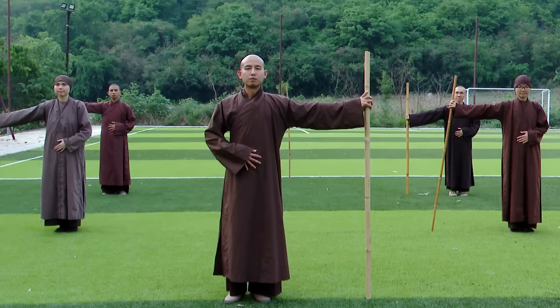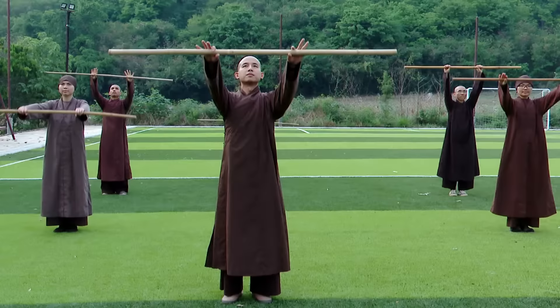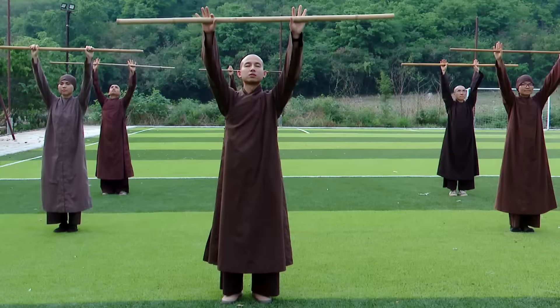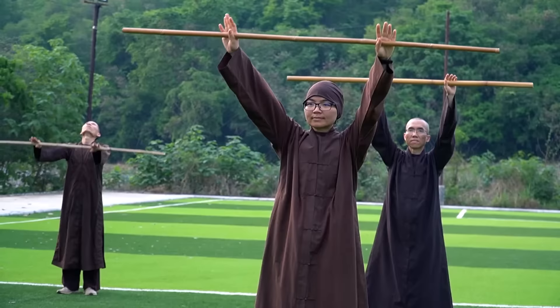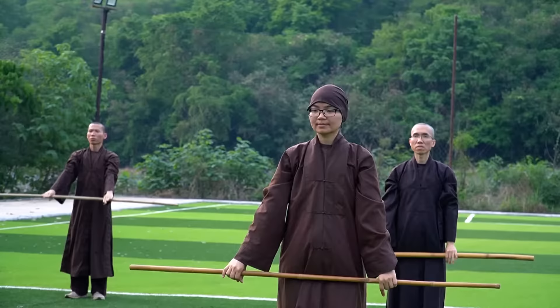Now we will do some movements in order to get familiar with the stick. Stand up straight. Let's together hold the stick in front of us, and breathing in, bring the stick up. Please remember breathing in through the nose and breathing out through the mouth. Breathe out. Down. Remain your presence in the here and the now. Follow your breath. Aware of your movements. Keep a half smile on your lips. Relax your whole body.